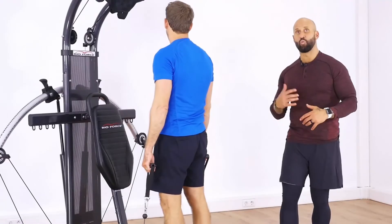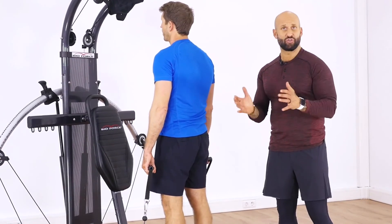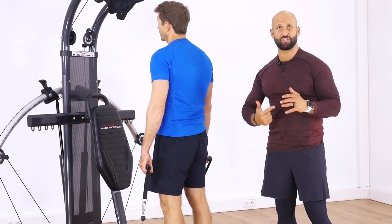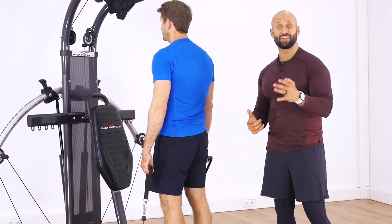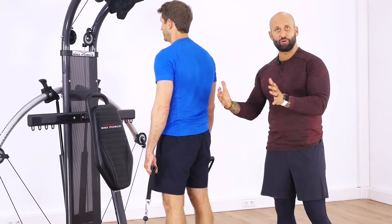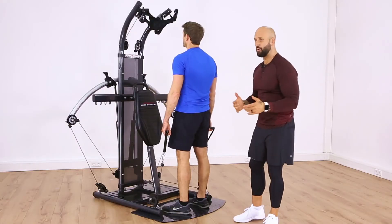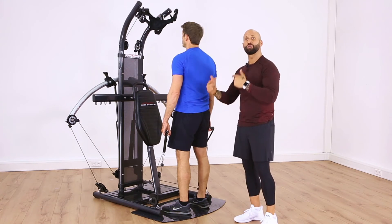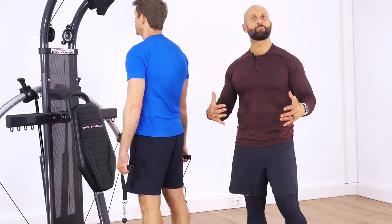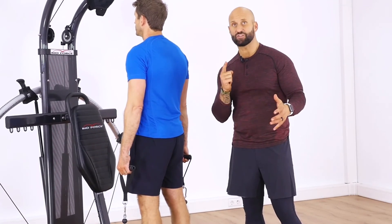That was one lap through the circuit. Depending on your fitness level, you may choose to do that once or twice, or go through the whole series three, four, maybe even five or six times. It's okay to take 30 seconds to a minute rest in between laps and repeat. Your fitness level will determine how many times you go through. Bioforce — an incredibly powerful home workout experience.